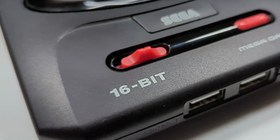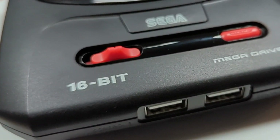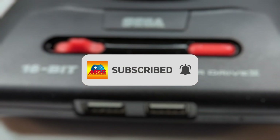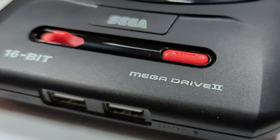What about you? Did you get the Mega Drive Mini 2? What are your favourite games featured on this? Let everyone know down below in the comments. And while you're down there, a like is always appreciated if you enjoyed the video, and there's always that subscribe button if you want to hear more from me. Thanks again for watching, and I'll catch you all next time.